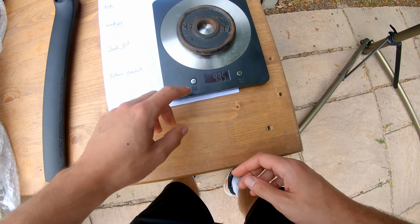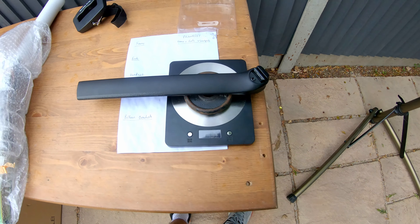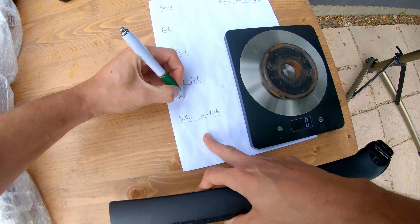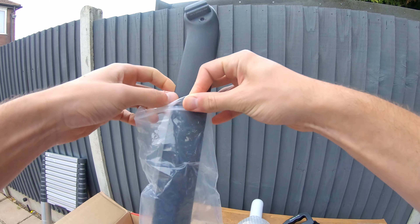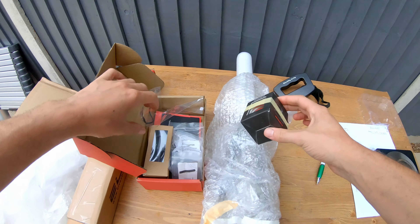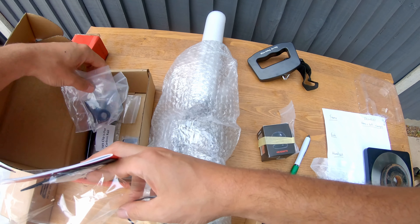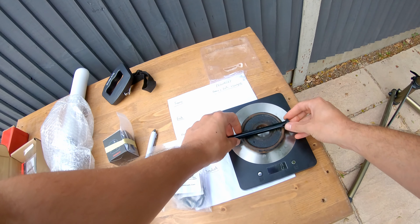Before we weigh anything, I've got this 0.5 kilo reference weight to test the scales. The flat scale reads 495 — I'm guessing it's lost about five grams over the years with wear and tear. Testing the hanging scale gives 490, so they're within five grams of each other, which is pretty accurate.